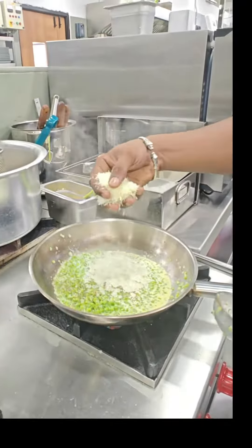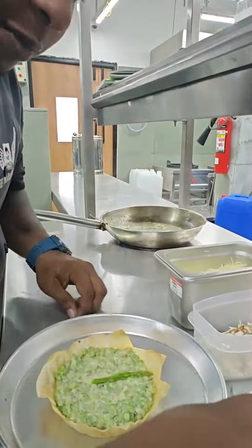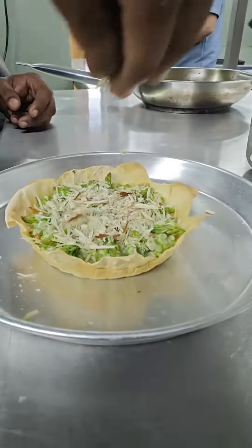Filling and garnish for the tart. Arrange asparagus. Parmesan cheese, almond. Gratinate.